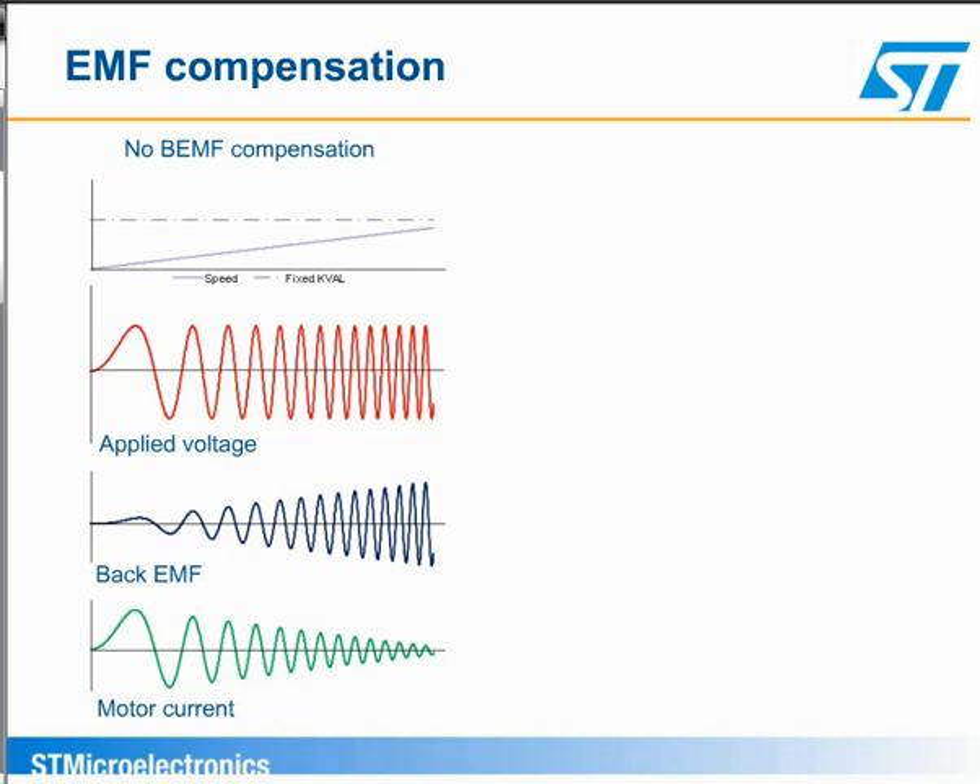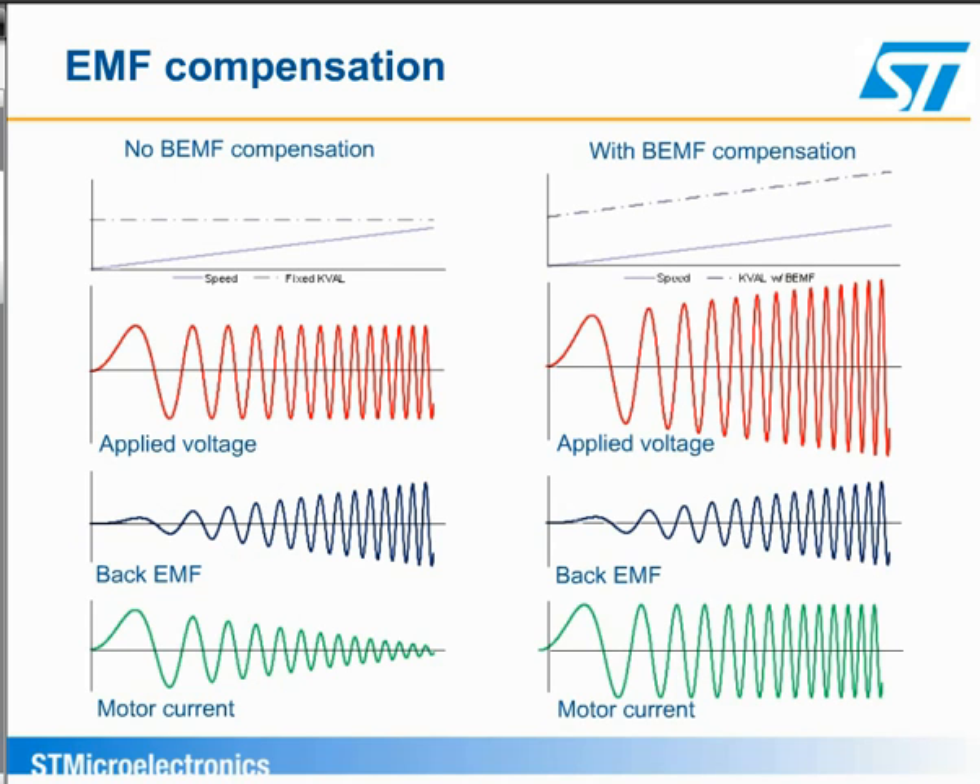First, let's look at the back EMF compensation. If the magnitude of the applied sine wave voltage remains constant over the operating speed, as shown on the left, the resulting current decreases with speed as the back EMF tends to reduce the effective voltage across the coil. If we increase the applied voltage by an amount equal to the back EMF, the resulting current remains the same over the operating speed, as shown on the right. The L6470 uses a set of registers that define the slope of the increase to be applied to the sine wave. Essentially, the device multiplies the register value, or slope, by current speed, and adds that value to the programmed current magnitude. Different slopes can be defined for various portions of the operating profile.